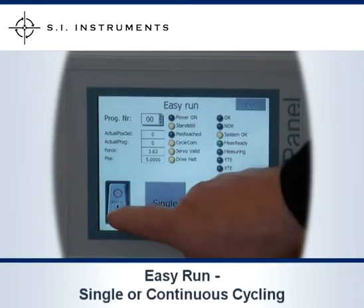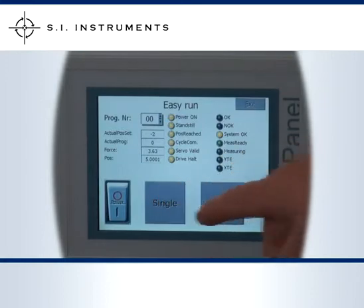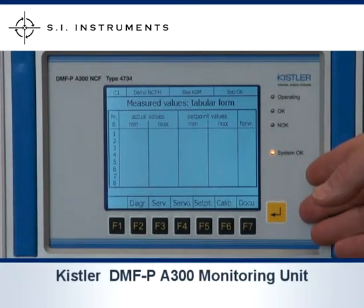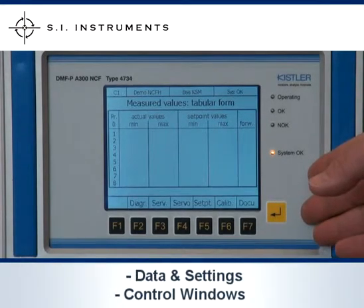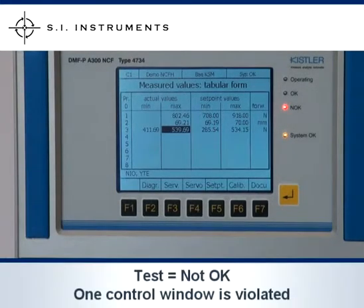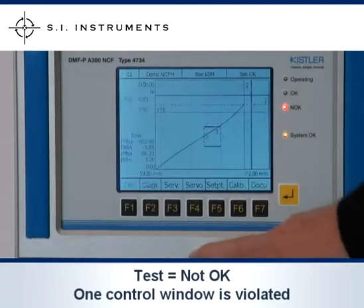We'll enter Easy Run, where we can turn the unit on, and then we can select Single or Continuous Cycling. Above the touch screen, we have the Kistler DMFP A300 monitoring unit. This unit contains all the data and settings in the control windows. The tabular format allows us to see how the windows have been pre-programmed. The test we have run returned the result: not OK. One control window was violated.